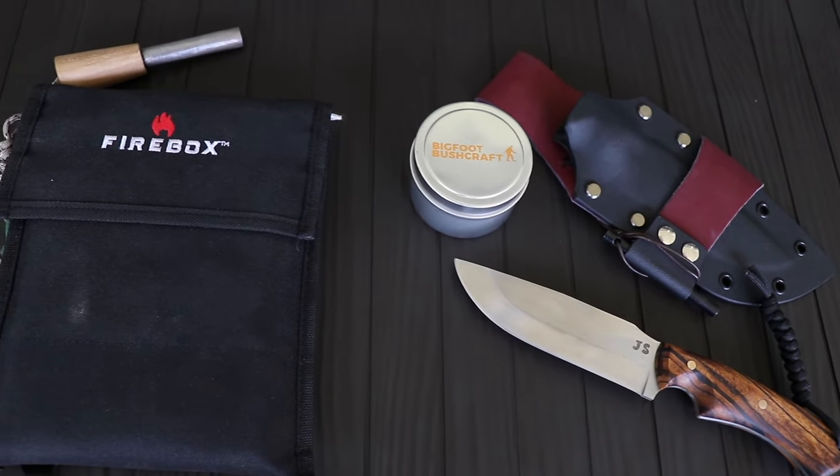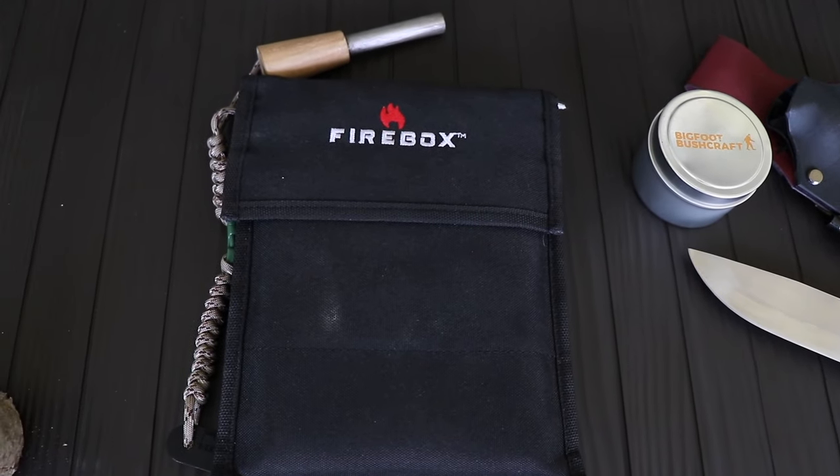Welcome back to another video. I hope you guys are having a great start to your Monday. I'm Joe, and on this one I wanted to get the firebox stove set up and going and test out the knife from JS Knifeworks. John over at JS Knifeworks is doing a fantastic job on the creation of these knives. He got mine done very fast and I wanted to go over it with you a little bit, test it out — this might be something that works for you.